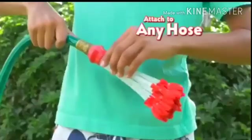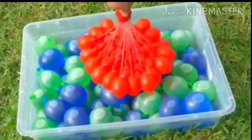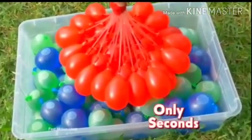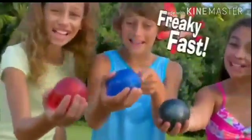It's easy. Just pick a color, attach to any hose, and turn on the water. Now let Color Burst do the rest. Wow! In seconds, 40 color-filled water balloons already tied. That's pretty fast!